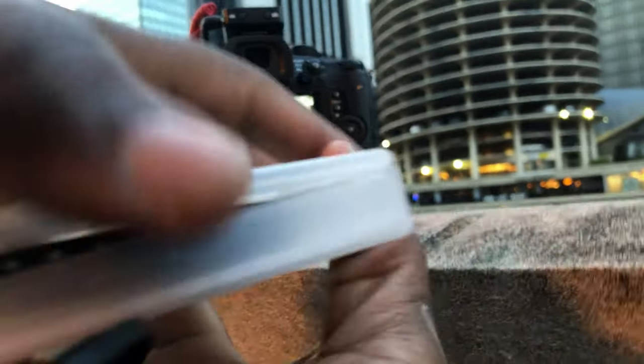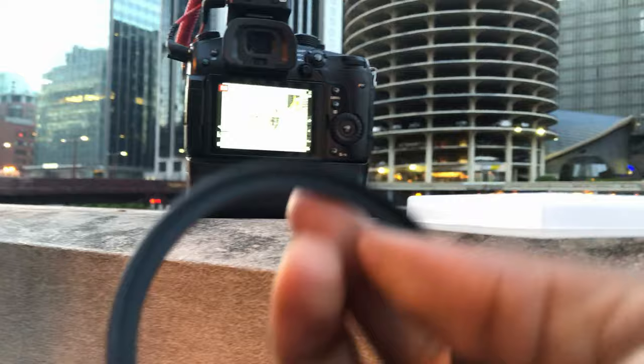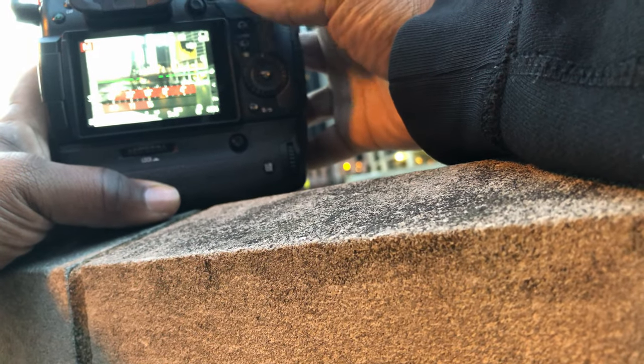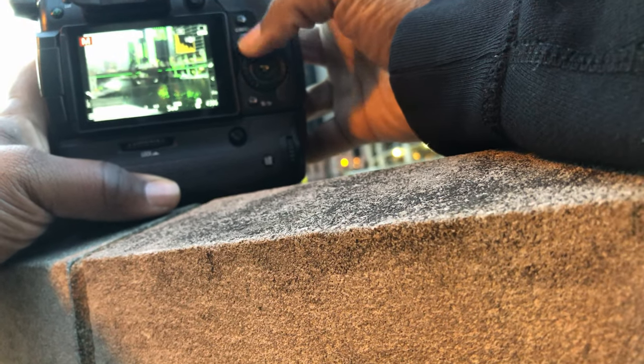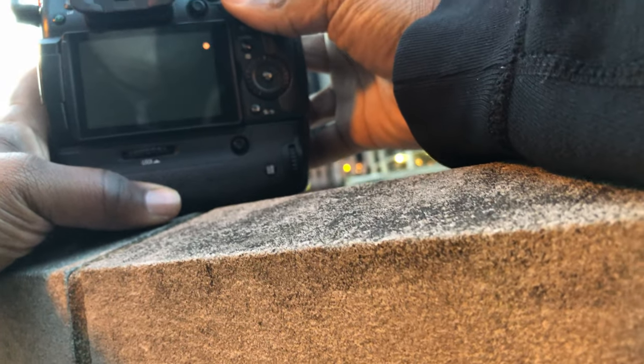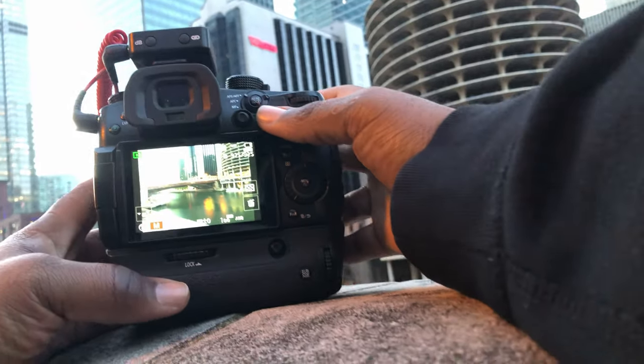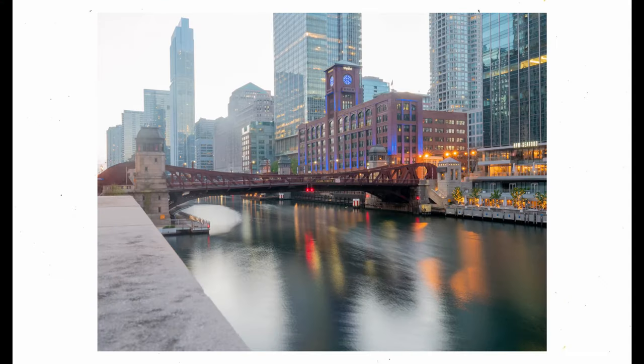Little heads up — if you're ever trying to get a specific shot, especially a long exposure, and it's still too bright outside, just grab an ND filter. This is a step-up ring for me to use it on that particular lens. I'm going to try it for 15 seconds just to see if we can get this water movement the way I wanted. It ain't really what I was looking for, but it's passable. I could probably bring back some of the highlights on that one. It'll do.